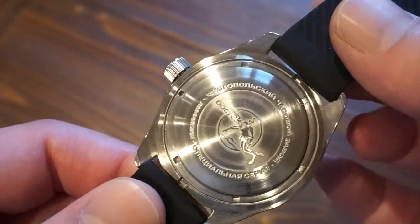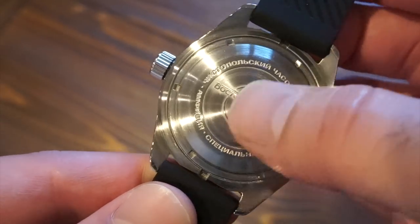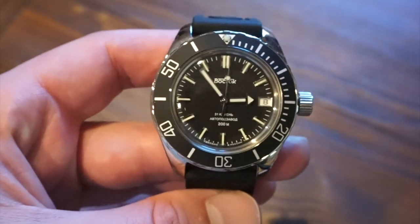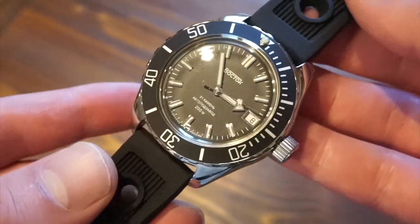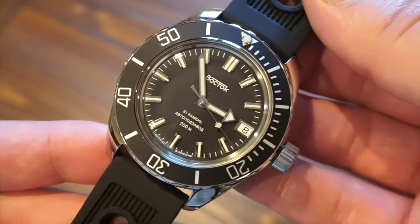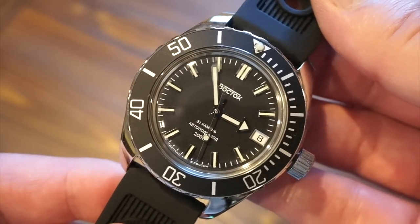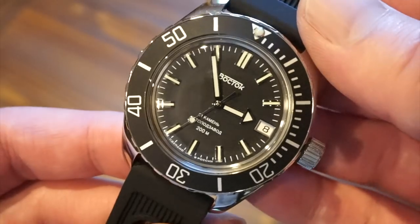The case back features the Scuba Dude design, which I really like. It is brushed, and I think it looks better brushed — polished would look kind of weird. It is screwed down as well. The movement inside is the 2416B, which is a Soviet-made in-house movement. It is non-hackable, which is a bit of a letdown, but that's something you get used to with Vostok watches. It is hand-windable, has a 31-hour power reserve, and 31 rubies. It's fairly reliable — I haven't put it on the timegrapher yet as I've only had it a couple of days.